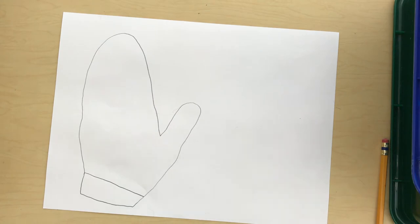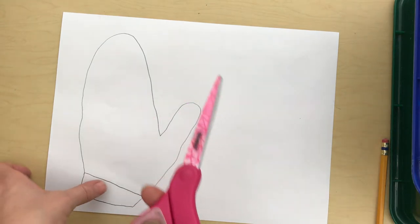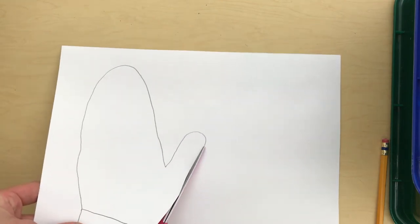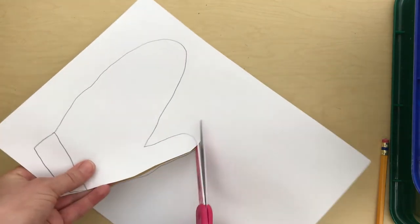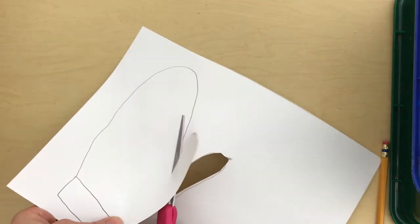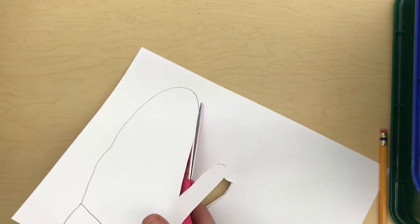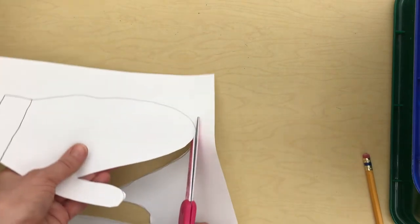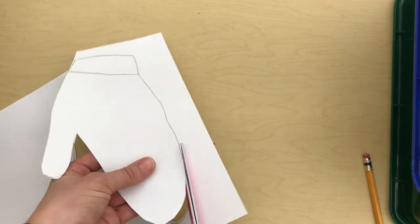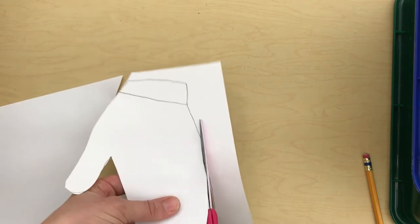After you have your mitten drawn, you'll use your scissors and cut out your single mitten. While I'm cutting this out, I can tell you that I traced my left hand because I draw with my right hand — so my pencil was in my right hand and I put my left hand down on the paper.